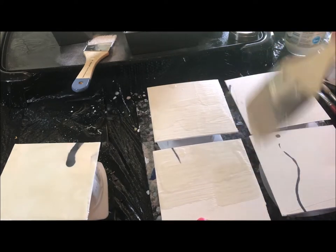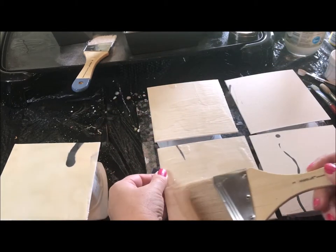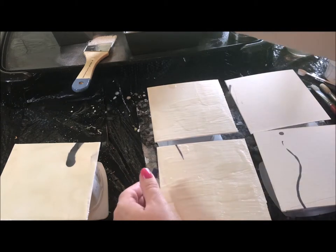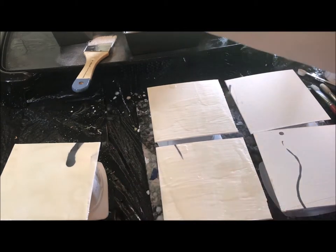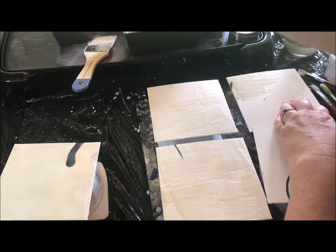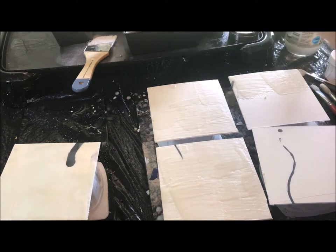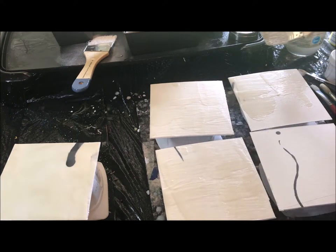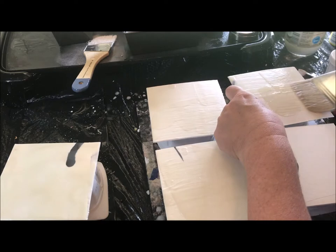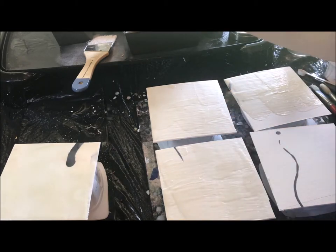Once we get one coat of wax, we need to fuse it because you want to fuse each layer — that's how it adheres to your surface. I have these propped up a little bit so it's easier to get all the way to the edge. My encaustic medium is heating on this griddle and I have it set with an oven thermometer — mine's at about 180 degrees.